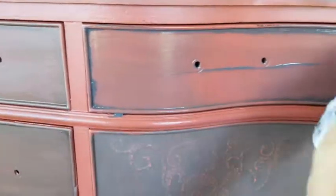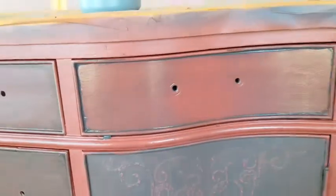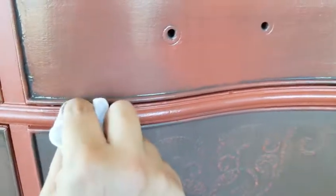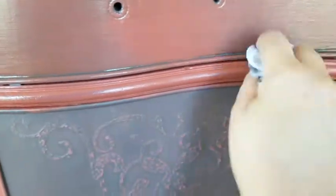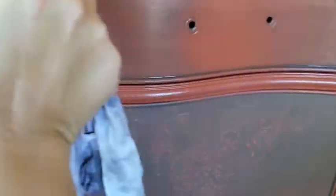Using a wet rag, I am going to remove the glaze where I don't want it, leaving it in the details where I do want it. You do not want to put this over the piece in entirety and then try to wipe it back because it's going to be dry and you'll be very disappointed. Do this in small sections — I usually take a door, a drawer, or a panel at a time.